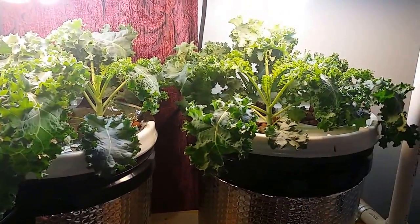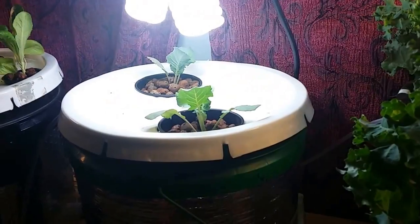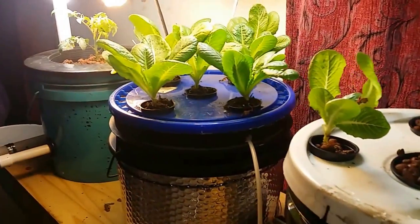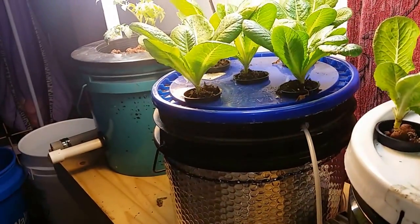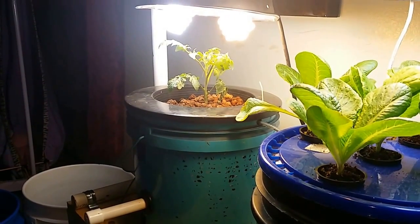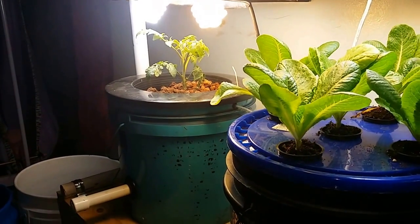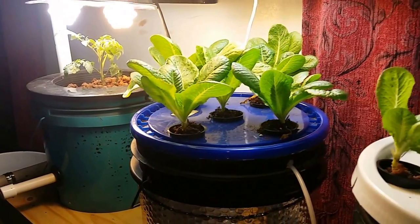So there you have it — a week's worth of growth, maybe eight days since I did the last video. You've seen how small they were; the growth has been tremendous. I also made a few changes: I've got some broccoli growing, I just put this lettuce in today, and that lettuce came out of the same batch but has been in for about two days. I also got a bush tomato on the end — I kind of messed up when I put it in, it has some skeletal issues right now, but hopefully I can get it to recover.